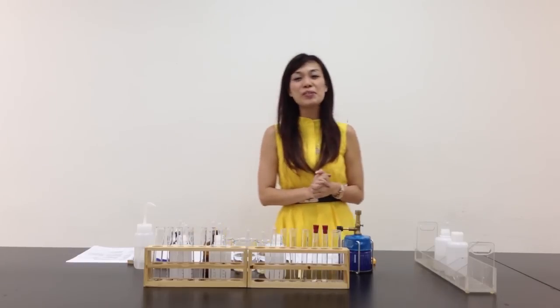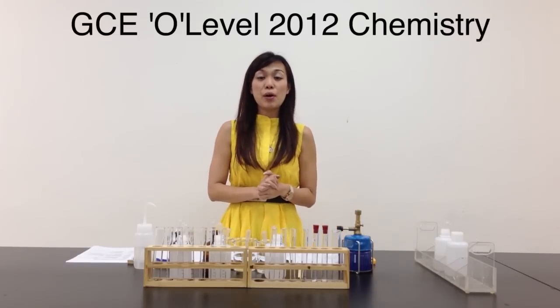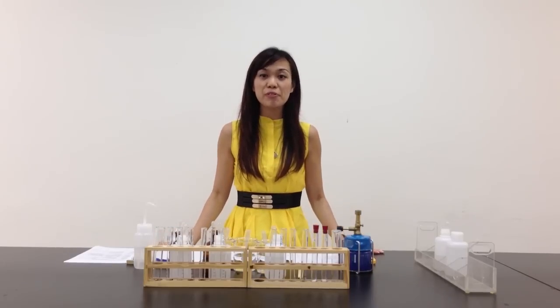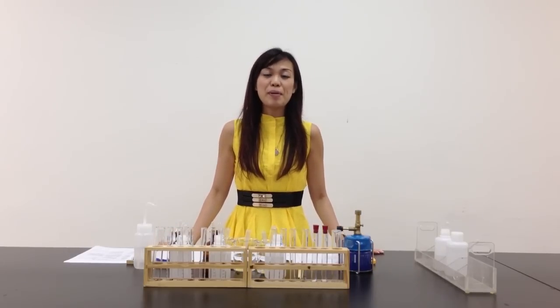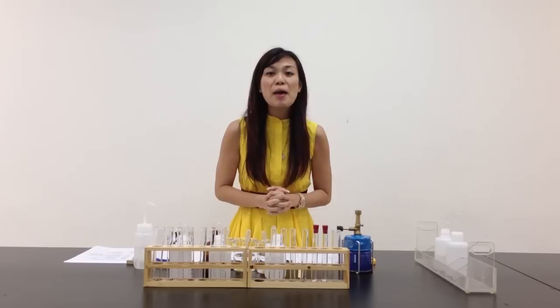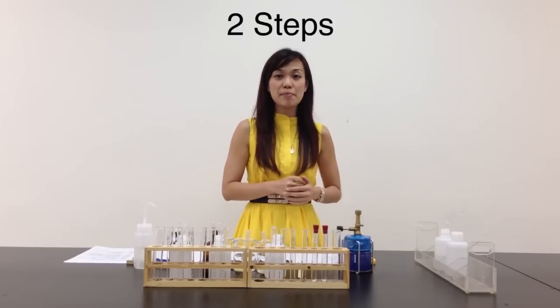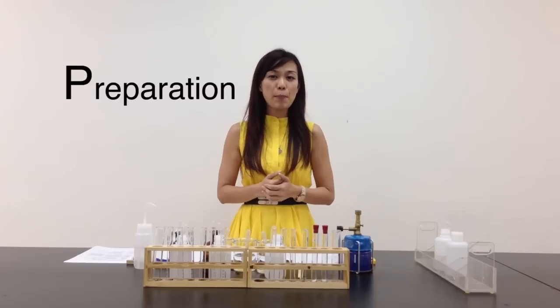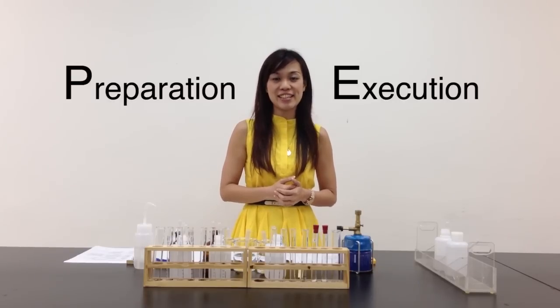Hello! Today we're going to do the 2012 practical exam. As I said before, 2012 is one of the most difficult practical exams for the past 10 years. But do not fret, because there's always the two basic steps that we do before we start any practical. I call it the PE — P stands for preparation and E stands for execution.